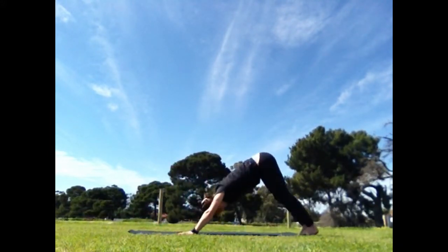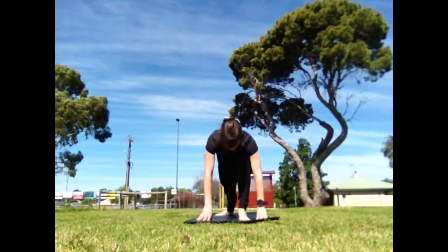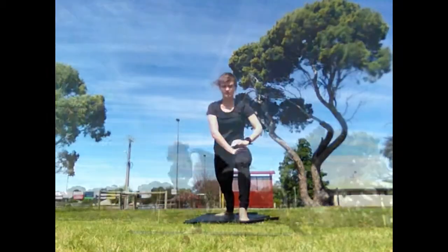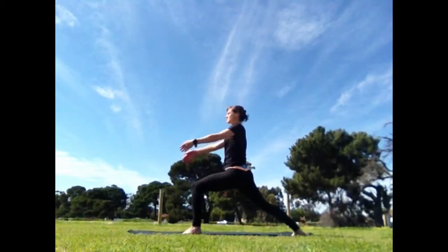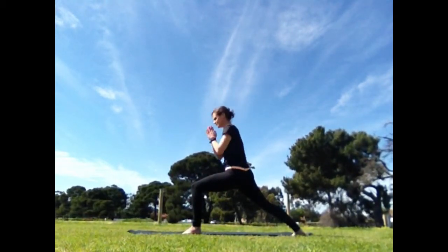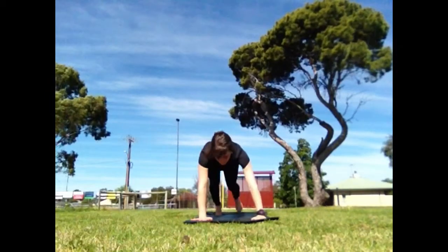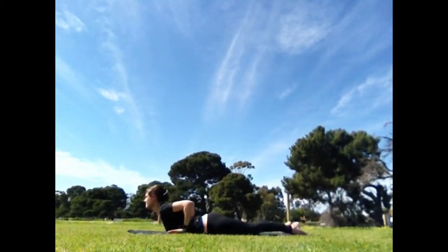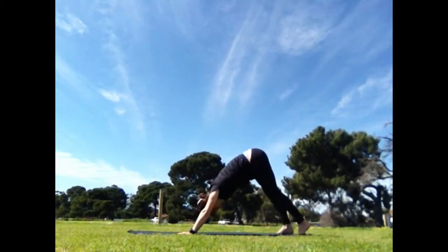Exhale, tuck the toes, downward dog. Left leg, step. Bring one hand up and then the other. If you're comfortable, walk your hands up. Continue to reach your arms up if your back is fine. Exhale, touch mind, heart, knee and hands to the earth. And lie down, hovering first. Inhale, rise up and through. Exhale, down dog.